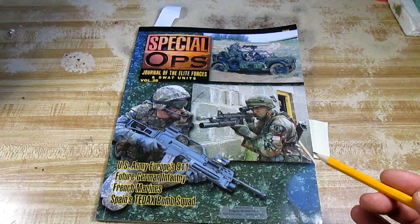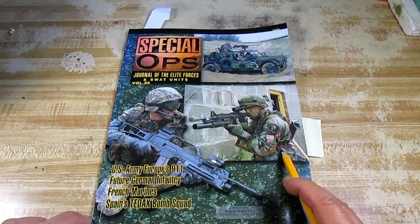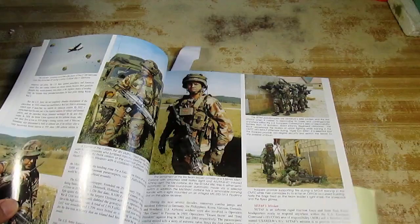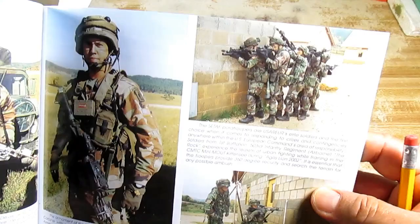I am going to paint the shadows and highlights on my figure, but before I do that, I want to give an example of how light creates shadows and highlights on a face. What you see right now is a journal that I got free from a Dragon kit. It is called Special Ops Journal of the Elite Forces and SWAT Units, Volume 28. This booklet, to be quite frank with you, is not a good read, but it does have a lot of nice pictures for you to use to paint your figures.